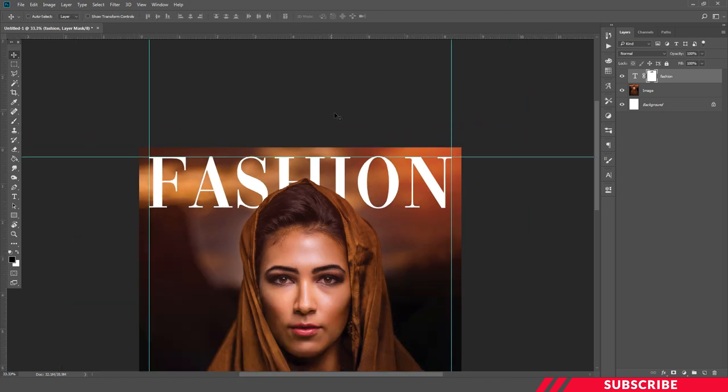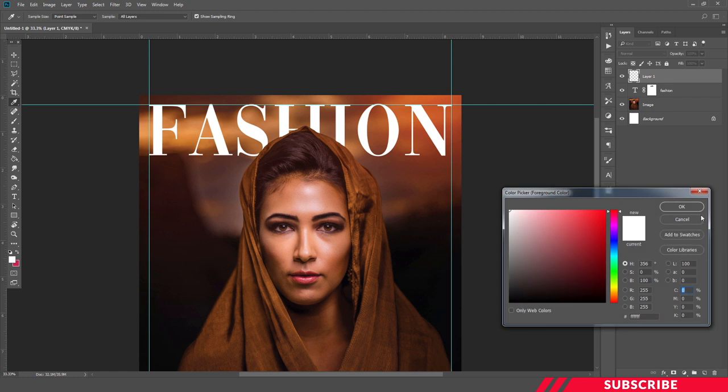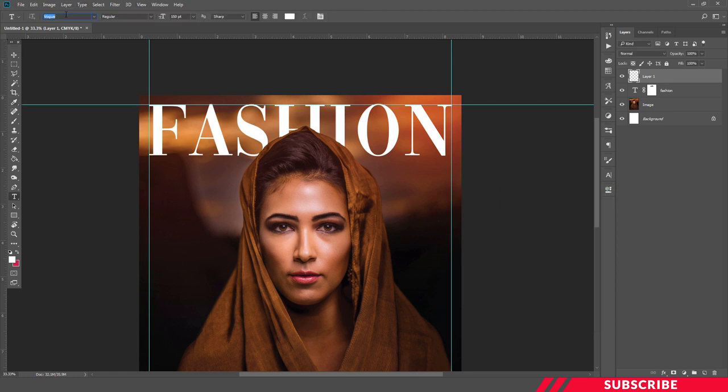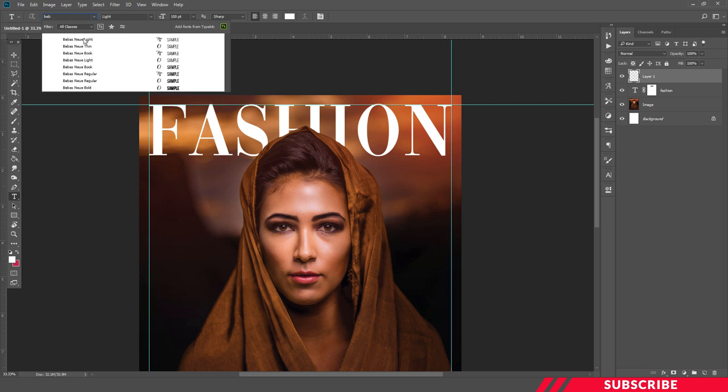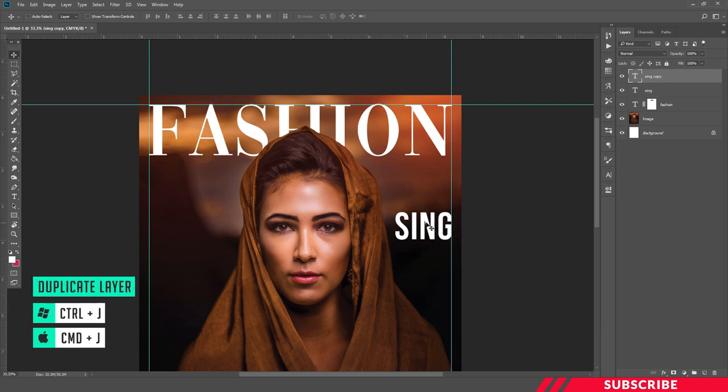Now our title is ready. Next we are going to create our text content — our magazine article titles. Let's start from the right side. Create a layer, select white color. I'm going to choose the font Bibus — it's a free font, I'll give the link in the description. I'll keep the size as 76. Using Ctrl+J I'm going to create a duplicate copy of that text layer.